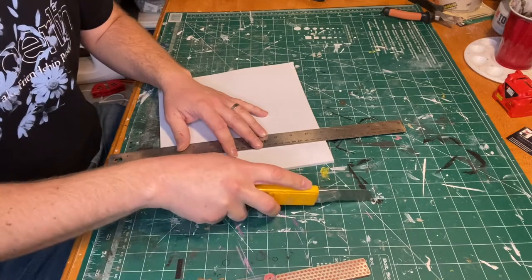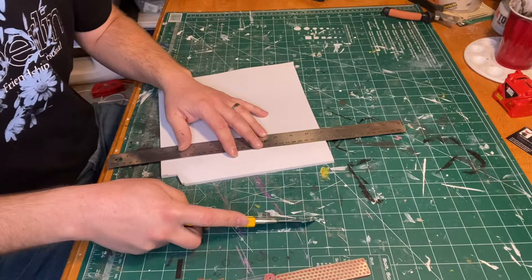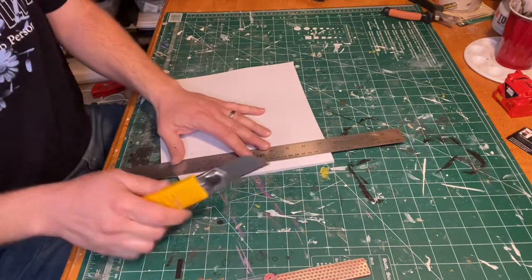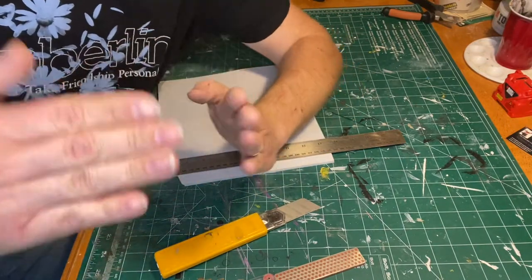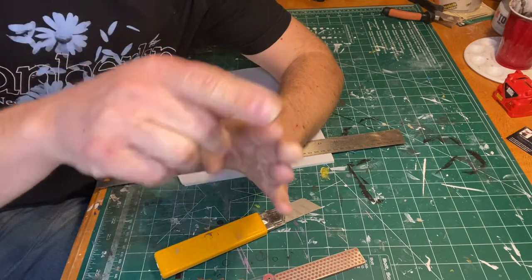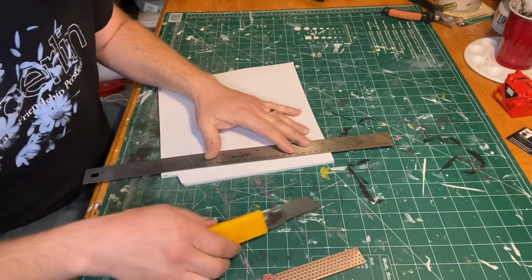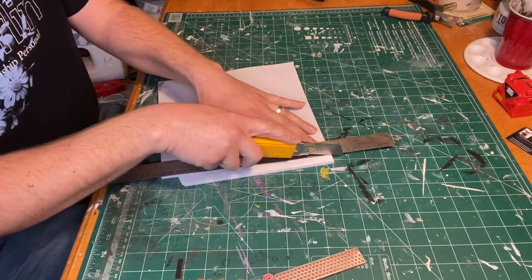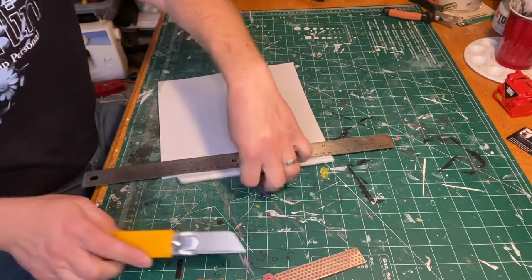A straight cut is just going straight up and down. A bevel is basically cutting at an angle — it can be any angle you want. Think of a picture frame where two pieces stick together at a 90-degree angle; that angle right in the middle shows your bevel. It's usually 45 degrees.